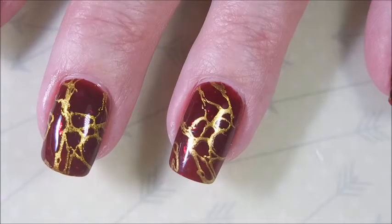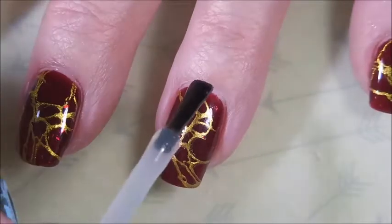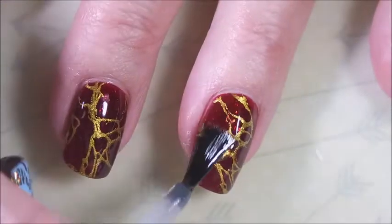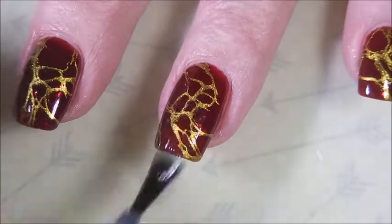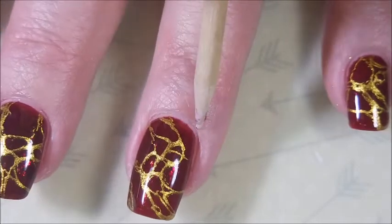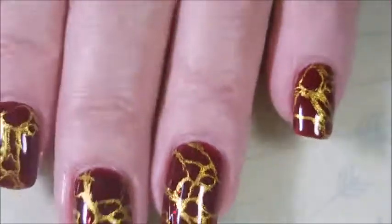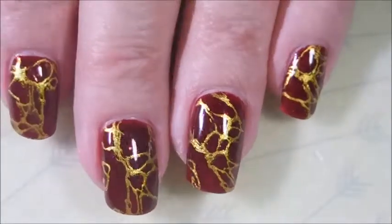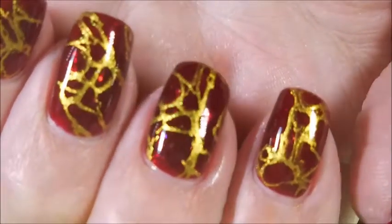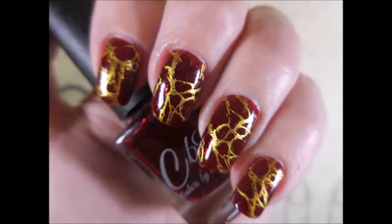Here we go — we are going to top this one off with some of the Pro FX quick dry top coat. Look how that top coat just brings it to life — so squishy and yummy looking. I just love it, I really do. I hope you enjoyed it too. I'd love to hear from you — I always love getting comments and chatting about nail polish. There it is all finished, got those flakies going on. Here is my swatch photo of the finished manicure. I hope you enjoyed it — leave me a comment, thanks for watching, and until next time, be good to yourself. Talk to you soon, bye!